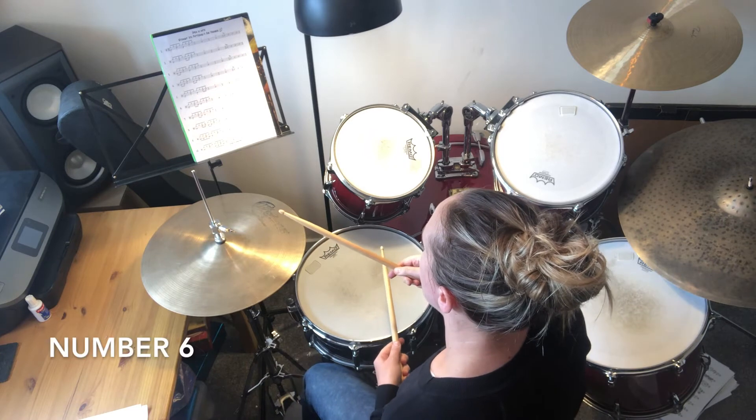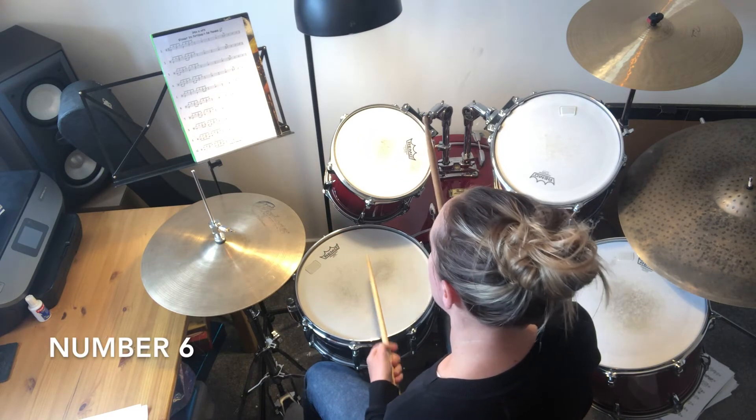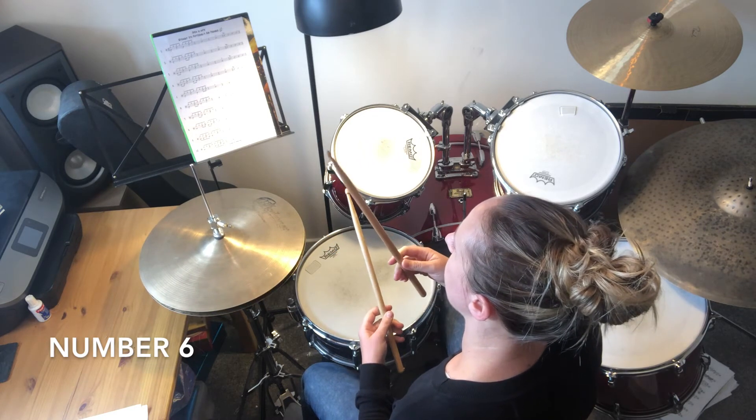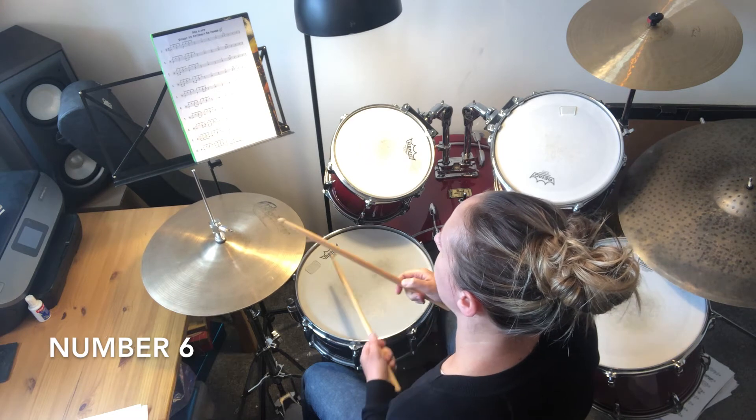Number six — the open hi-hat is going to change here. It's in front of the last snare, so when you close down the hi-hat you'll need to also hit your snare rather than doing a bass drum.